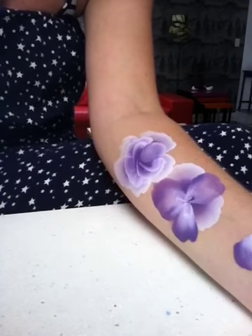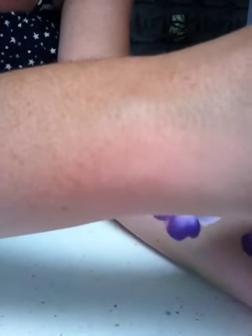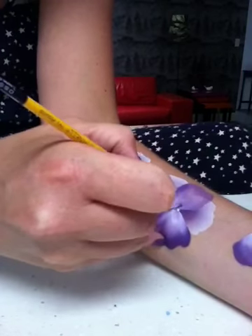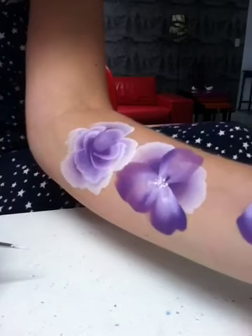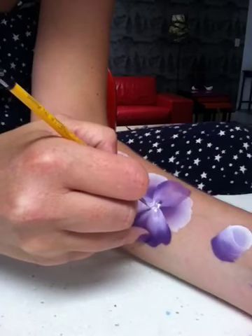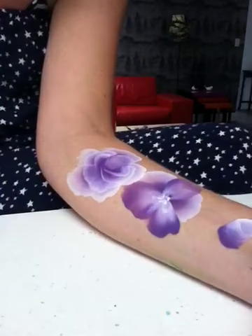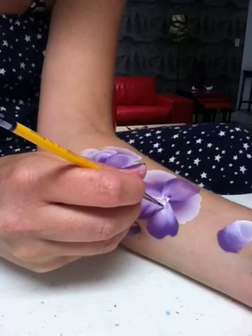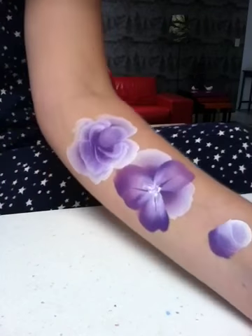Because I started doing the pansy I'm just going to finish it off for you and stick some dots in the middle. With the number two brush I'm just going to pick up some purple from the split cake and just do some tiny little lines. And there you go.